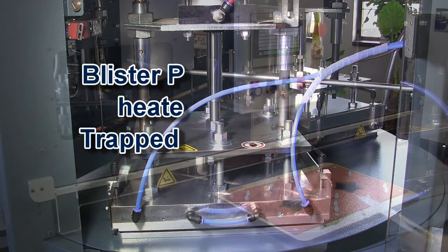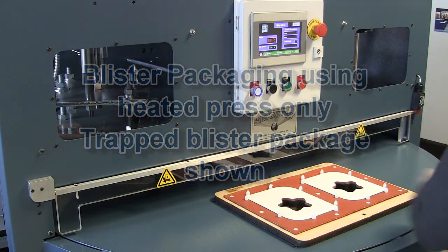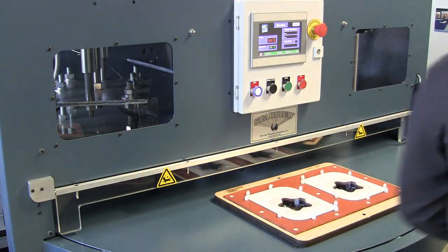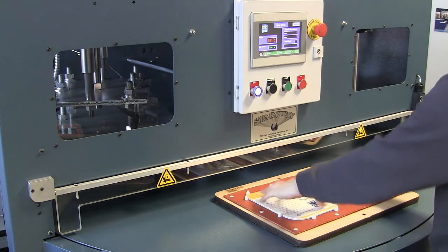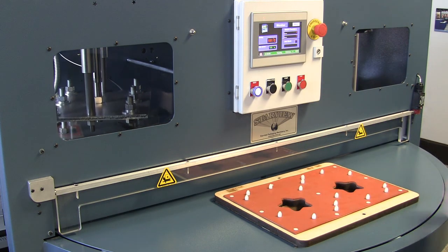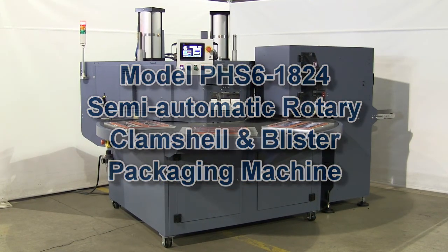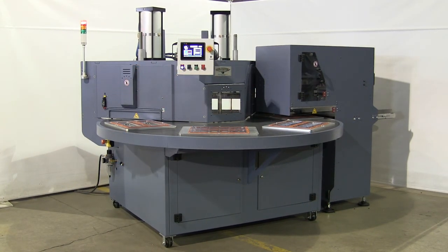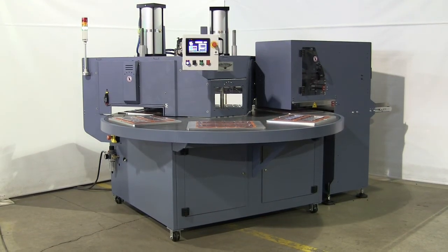PHS series machines can also be configured for conventional carded blisters, trapped blisters, club store trap packages, full-face blisters, and half-clam shell styles, as well as applications using Tyvek, foils, and other heat-sealable lid stock for a wide range of products, just by turning off the chilled press and changing the heat-sealed tooling.